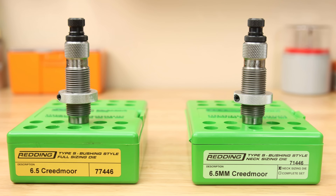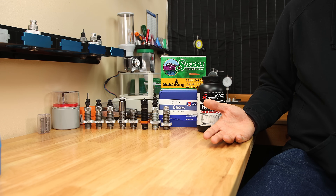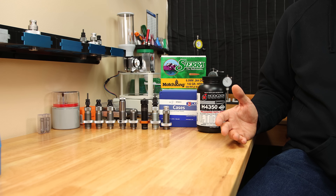What's the difference between full length and neck sizing? What about the different methods of performing this sizing? Are they really all that different, and which one should I be using? These are questions that I hope to give you some information about today.